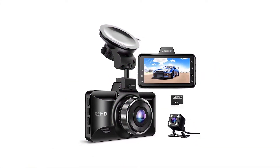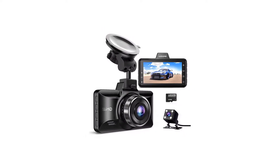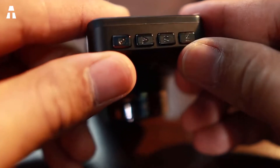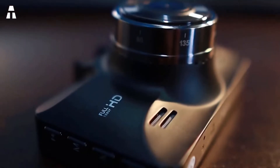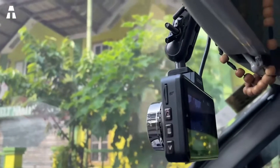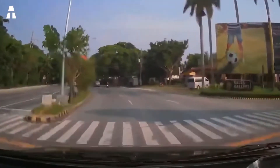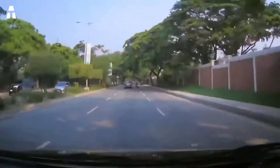Let's move on to the AZDome Full HD 1080p. As its name indicates, the resolution is in the title. More advanced than previous models, the screen size goes up to 3 inches for better comfort. The G-sensor is coupled with the STARVIS sensor and night vision to allow for more fluidity during viewings. This dashcam will give you the smallest details of your whole trip.